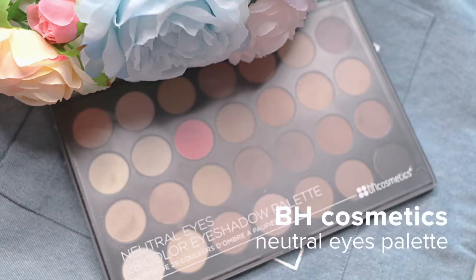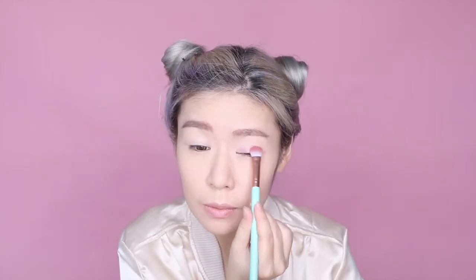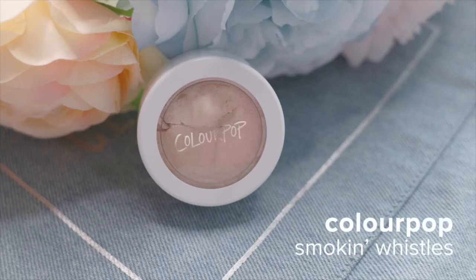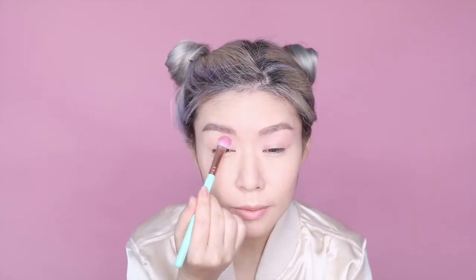Next, I'm gonna take this pretty Fionni Pink shade off my BH Cosmetics Neutrals palette and dust it liberally over my lids. To lighten the intensity of the pink, I'm giving my lids a light dusting of ColourPop Cosmetics highlighter in Smoking Whistles.